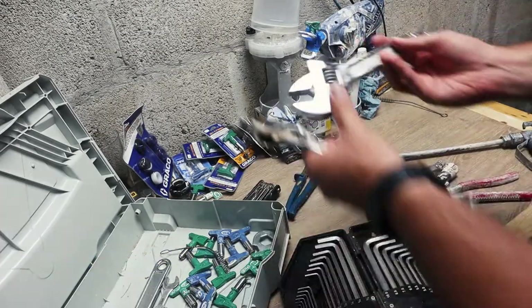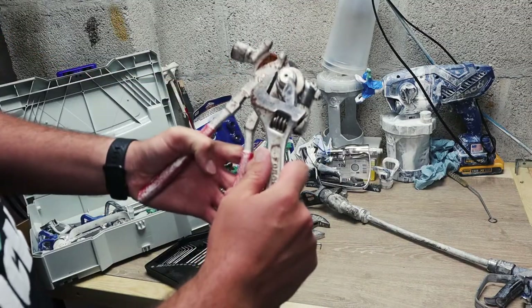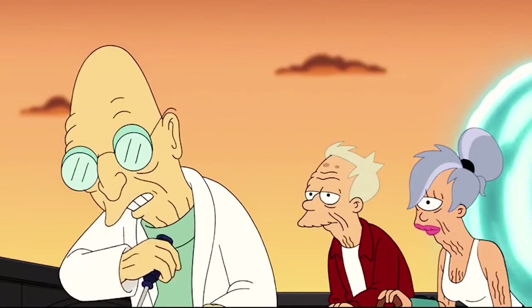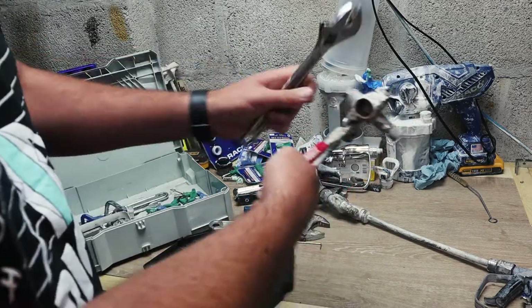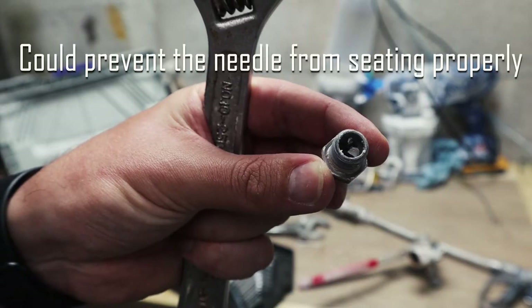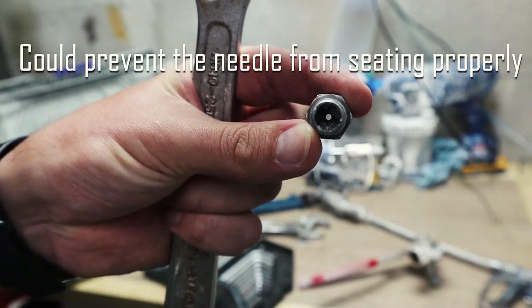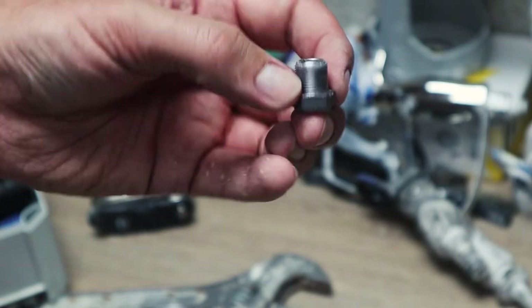I'm going to strip this one down first. Get your grip and spanner, take the front off first - lefty loosey, righty tighty. So look at that, see that paint fragments in there? That could just make it start to spit. There we go, that's a lot better inside now.